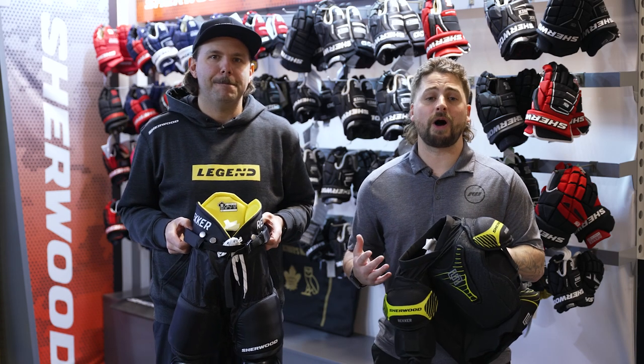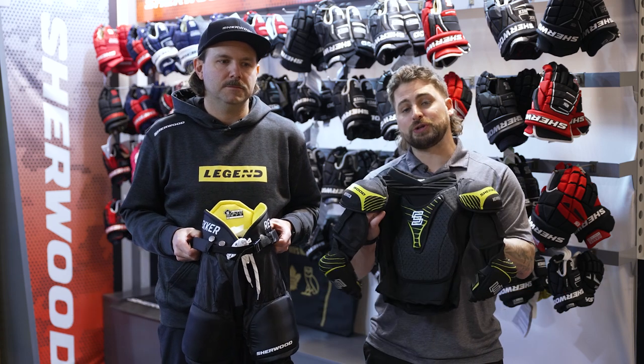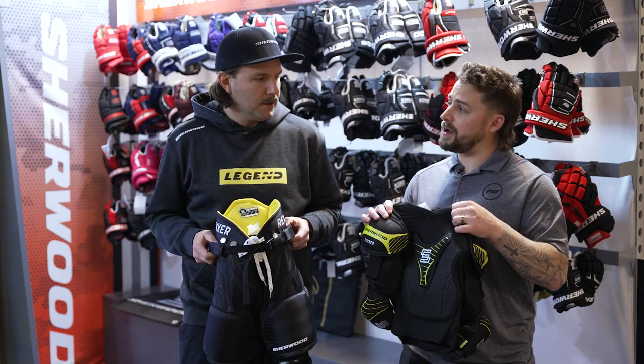Hey everyone, Brandon here with iDubHockey joined with Stan, one of the product development managers for Sherwood Hockey. We are here in beautiful Calgary, Alberta with the new Sherwood Rucker Elite Youth Kit. So Stan, who did you design this youth kit for and what's so special about it?